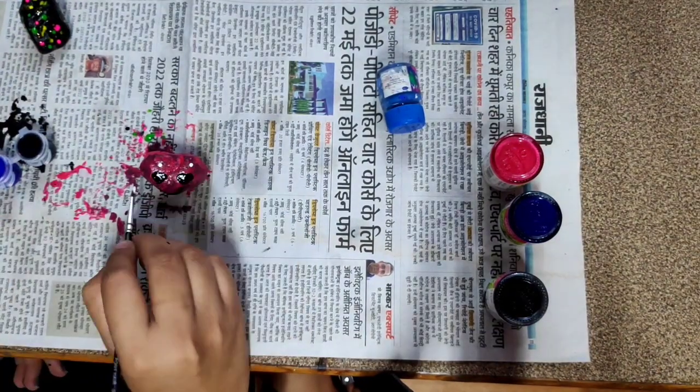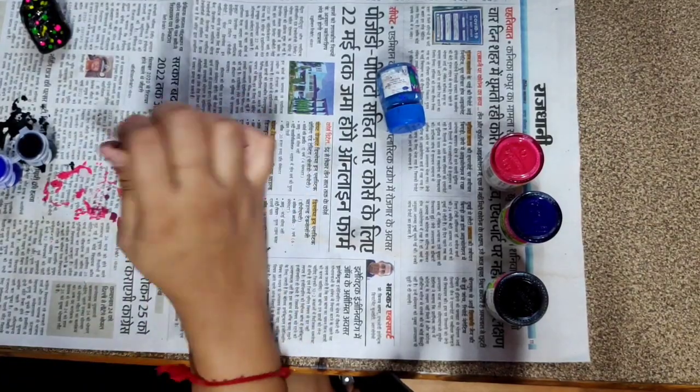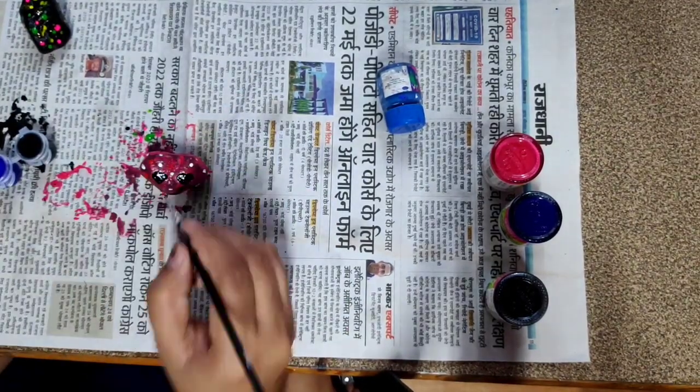So you can decorate it like this — it's all up to you, and you can take any stone that you want.